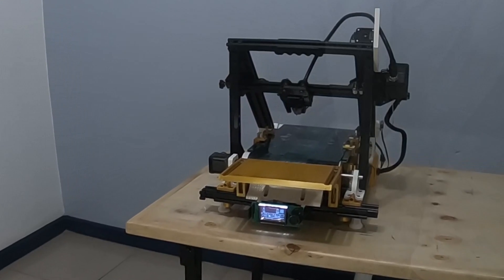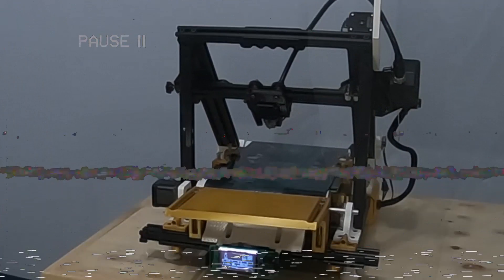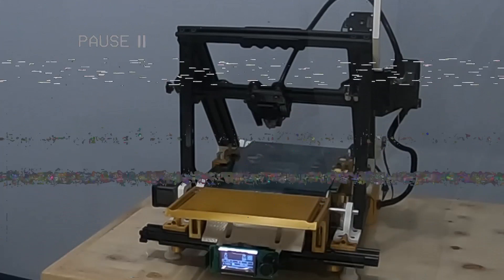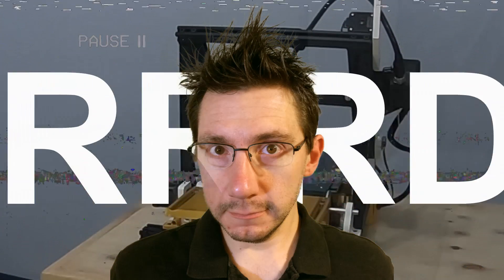And now, with this thing assembled, let's try running a test print. But before we do, we should probably explain how a conveyor belt 3D printer works — because we're a bunch of nerds!